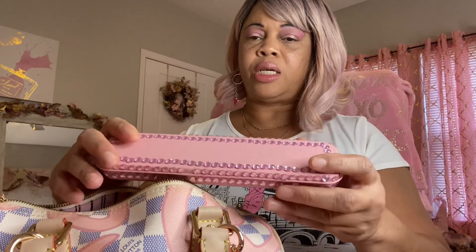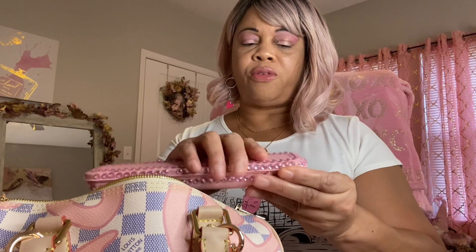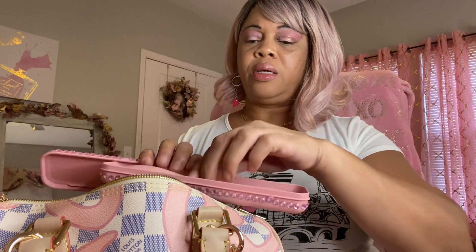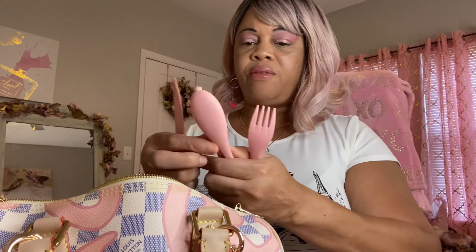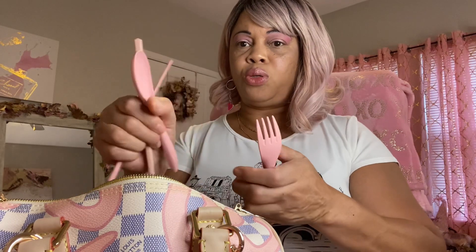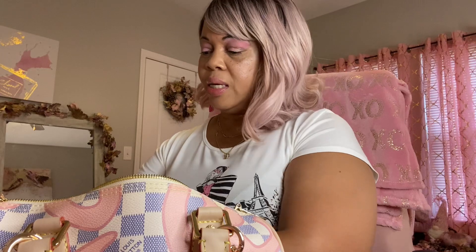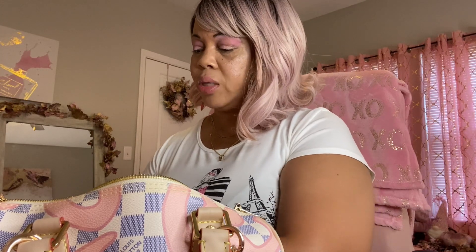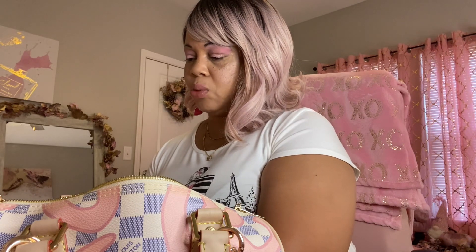First thing is my reusable fork, spoon, knife, and chopsticks. I ordered this off of Amazon. You get the knife, the chopsticks, the spoon, and the fork — just in case you're in need, especially if you're on the go and eating in your car and you don't get your utensils at the window.